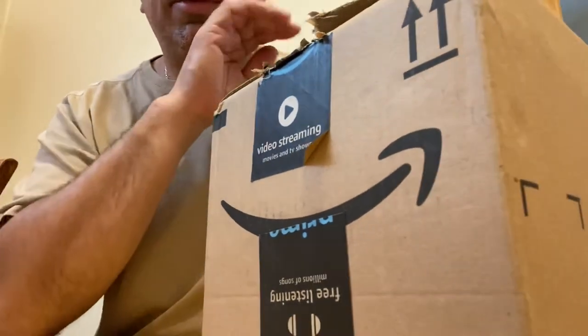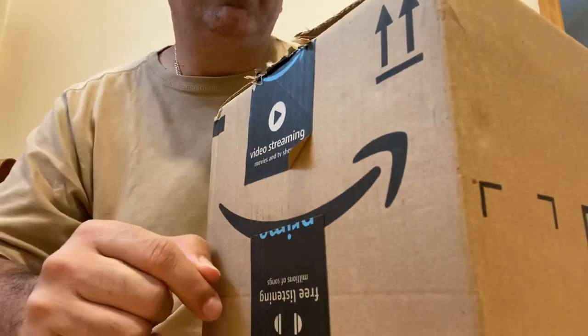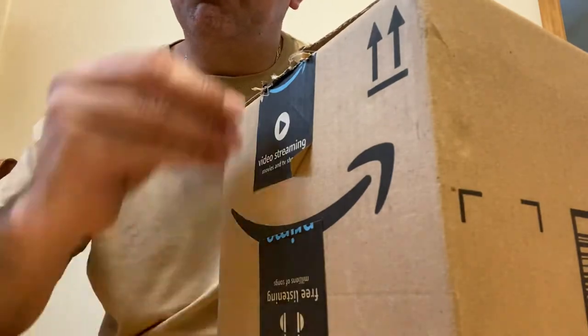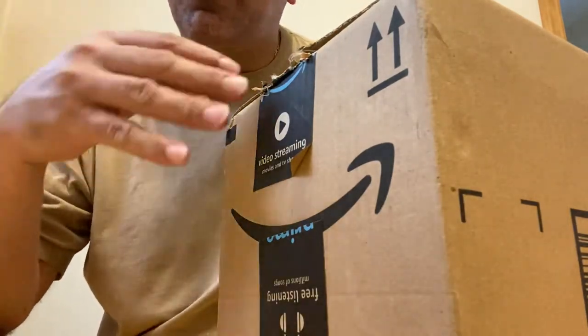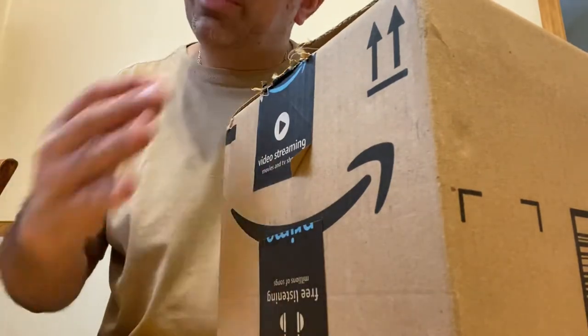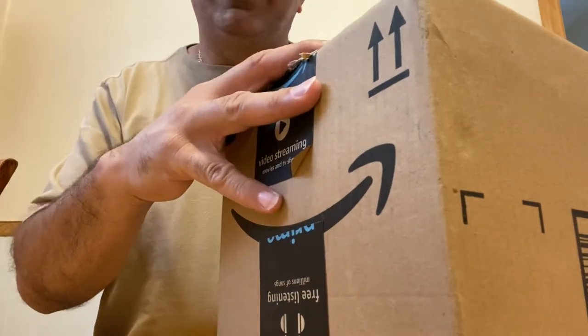Hey guys, bringing to you today a really cool unboxing from something I picked up on Amazon. For those of you out there who like collecting trading cards — whether it be Pokemon, baseball, or any kind of cards you collect — and you want to keep them somewhere safe where you can still look at them, enjoy them, and maybe share them with friends, well you've got to see what I got here.